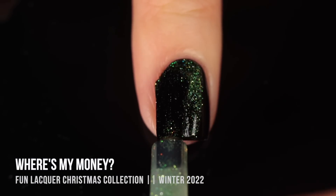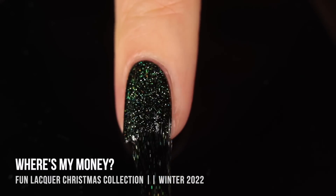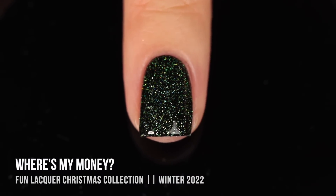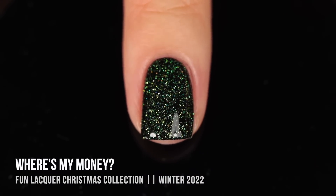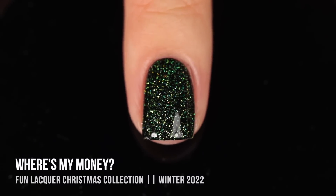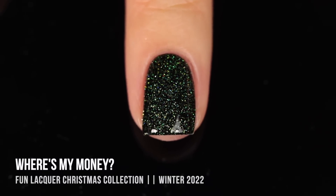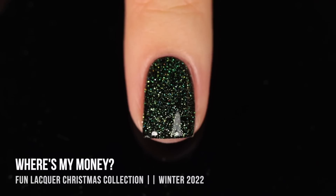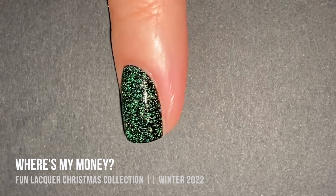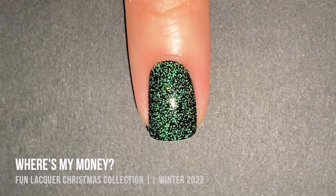Here is me applying it over black, and I have to say I love all of these shades over black — wearing a topper over black really shows just how stunning a topper can be. But even though I love all of them, this one is definitely my favorite. I love that deep greenish color and how well it interacts with the black. With the flash, it just looks so bright and fun — like a Christmas tree.